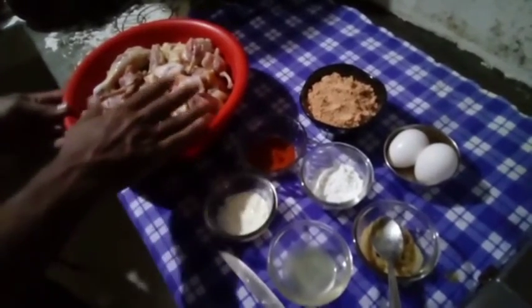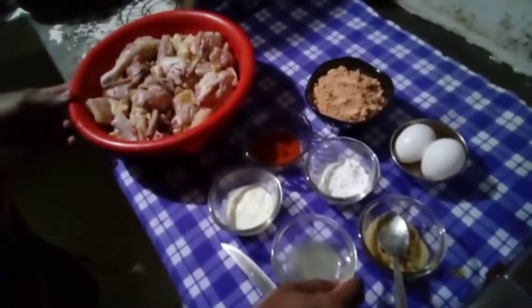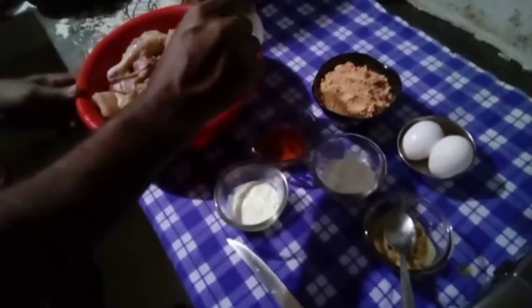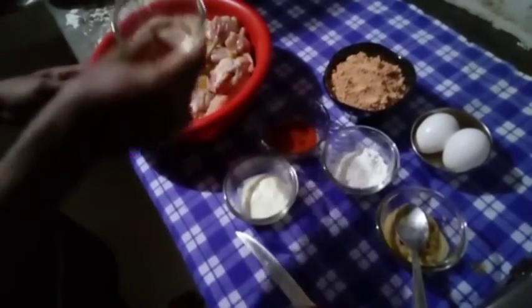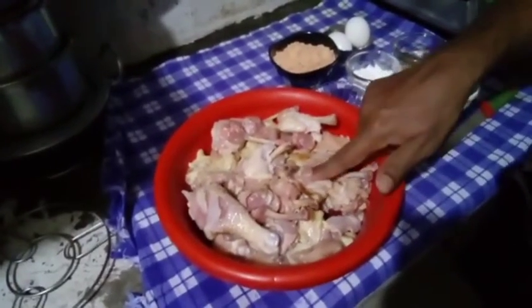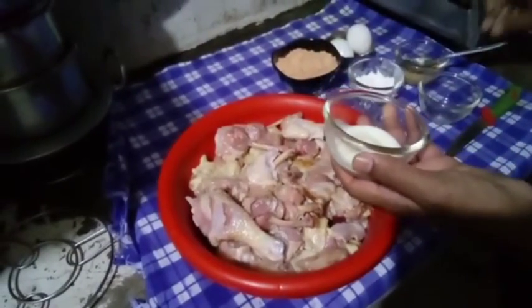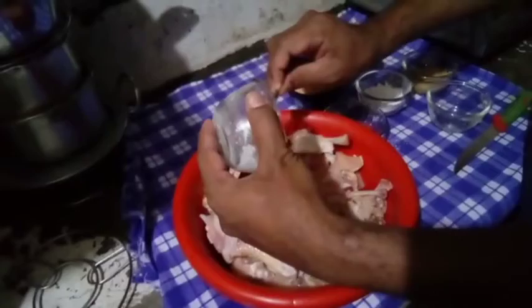So it is ready to clean the pot. The pot is ready — first clean the pot. Next, I will make this one: 3 spoons.